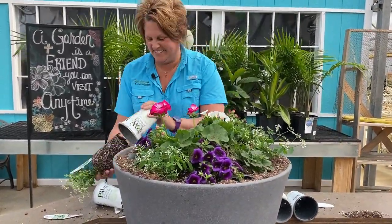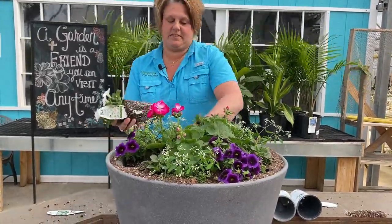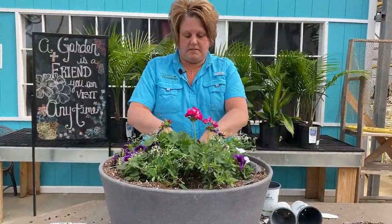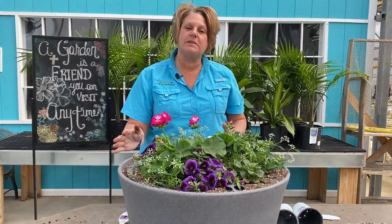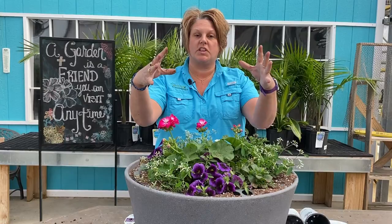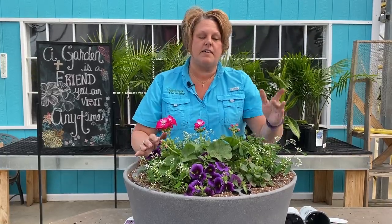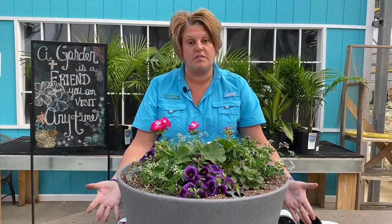We have it all nicely planted up. The look I was going for is the geraniums as the thriller in the container, the Diamond Frost as the filler hanging out around the top, and then the supertunias and super bells as the spillers to spill over the side of the container. I can't wait to watch this fill out.